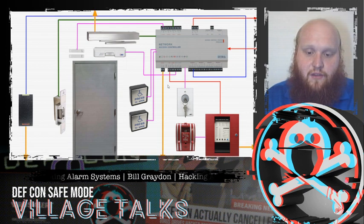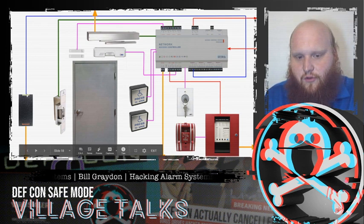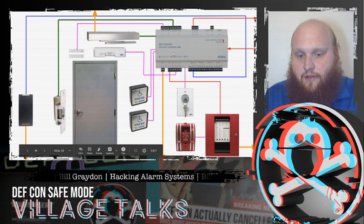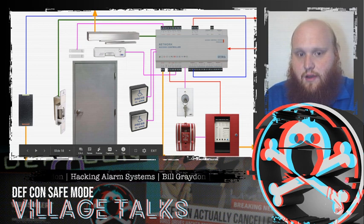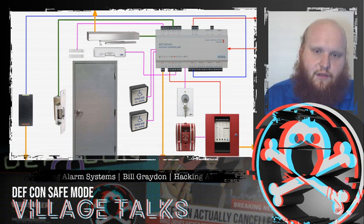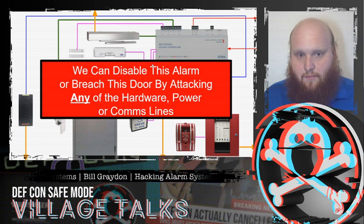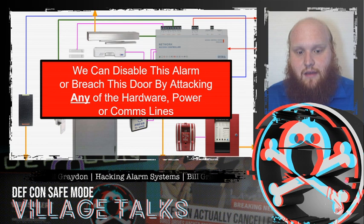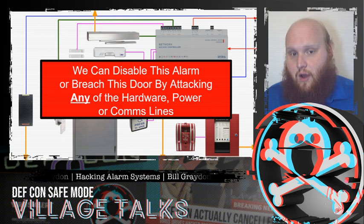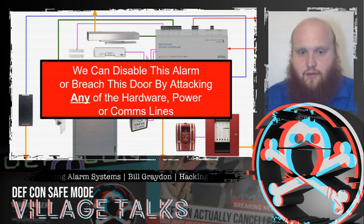All of these aspects require power. Sometimes there's separate power required for credential readers, and always for the access controller and fire controller, as well as large power draw components such as a door opener. We can disable the alarm or breach the door entirely by attacking any of the hardware, power, or communications lines in this relatively complicated system.